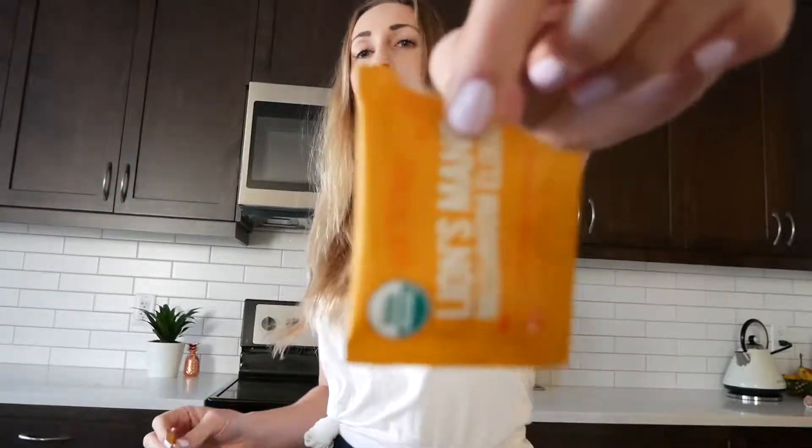Good morning. Happy Friday. This morning we are trying — I already opened it, but I haven't used it yet — Lion's Mane Elixir from Four Sigmatic.